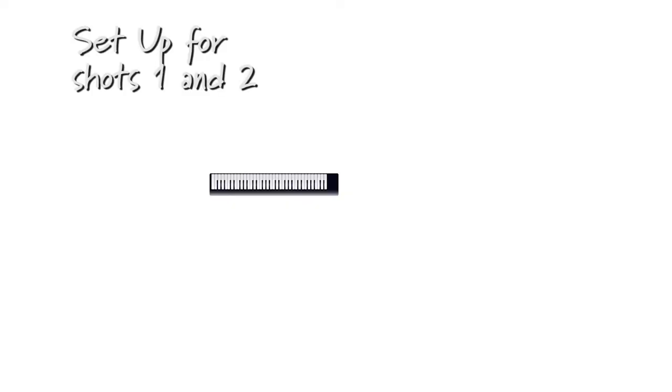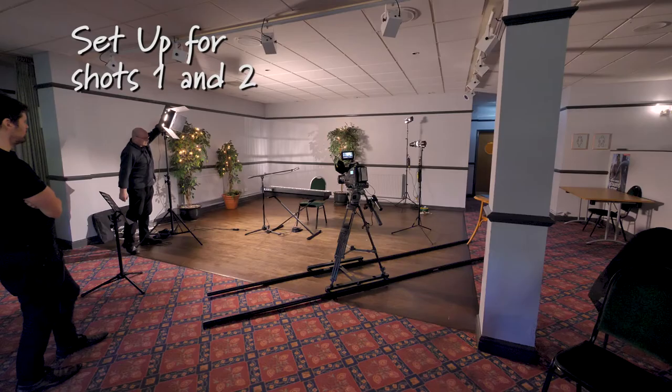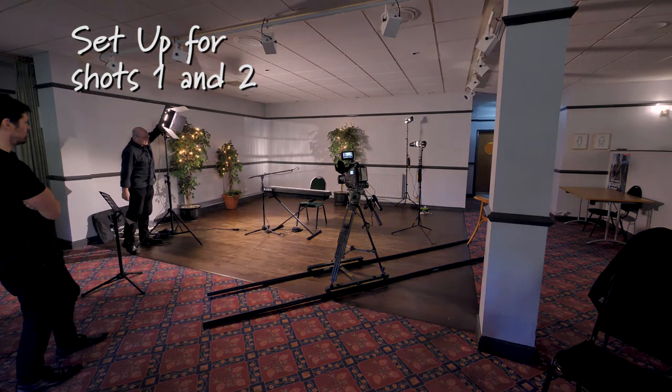We can then start to position the track and lights. I usually start with a key light and put it in front, offset at one side and above Cherie to give some modelling to the face. The fluorescent key light gives a really nice soft light as the light source is large — four tubes — which reduces her shadows.